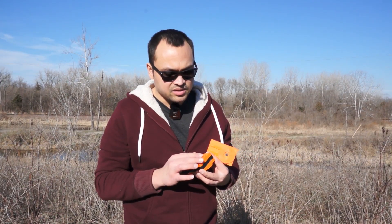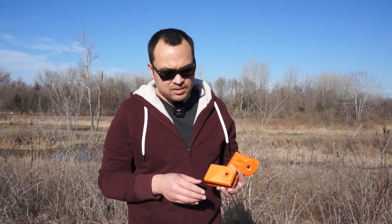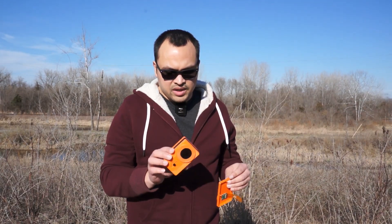Ideally you would design a custom PCB with pogo pins, but I don't have that skill right now. So yeah, this is the current one.